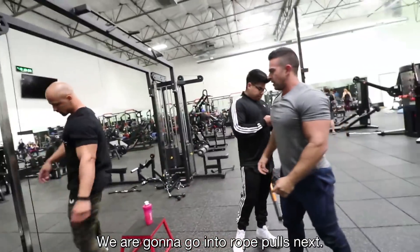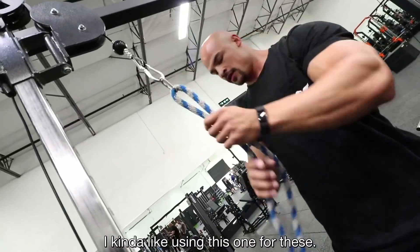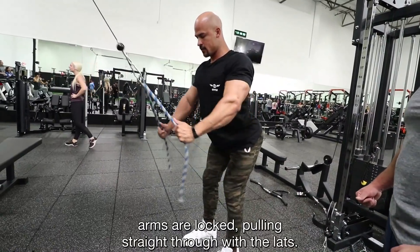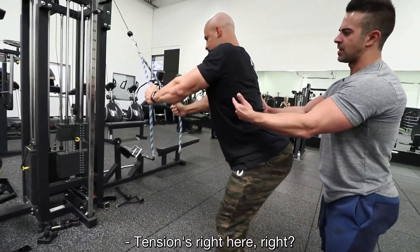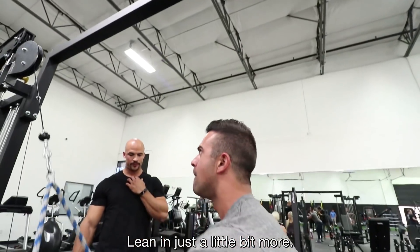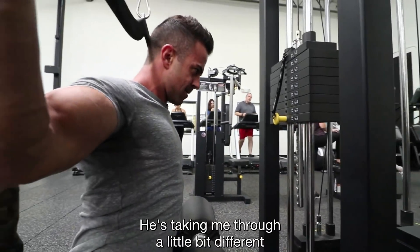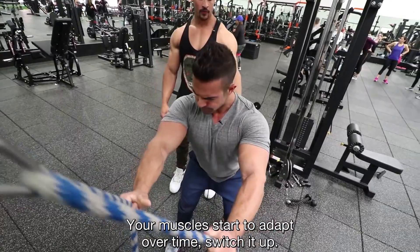We're going to go into rope pulls next. We've got this long rope — I like using this one for these. Step back a little further, grab down lower. You're arching your back, arms are locked, pulling straight through with the lats. Big stretch — all lat isolation, no triceps. I don't feel it in my triceps at all. This is one of the best lifts to focus on your lats. I love working out with trainers who know what they're doing — he's got 70 clients, IFBB Pro. He's taking me through things a little different than what I'd normally do. You guys know variation is key — your muscles start to adapt over time, so switch it up.